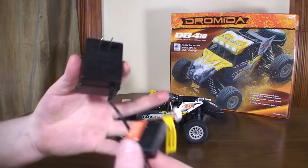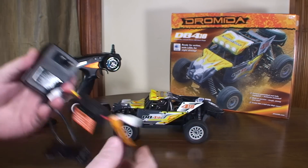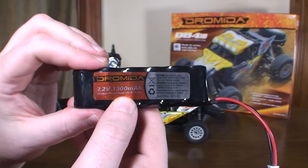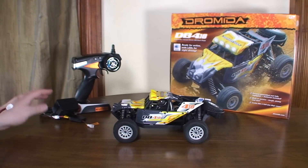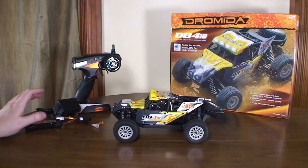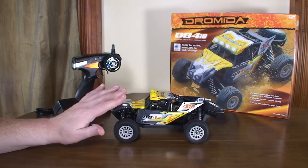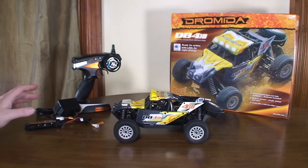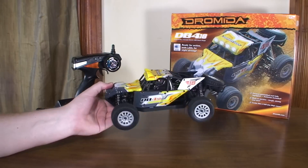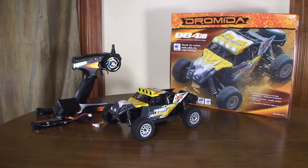This is the charger — it's wall powered, with indicator lights so you know when it's charging and when it's done. The battery is a 1300 milliamp hour nickel metal hydride, so a pretty big battery. It takes about four hours to charge with the stock charger, or about an hour with a hobby-grade charger. You get about eight minutes of run time, which will depend on surface and speed. A little less running time even though it has a bigger battery — I think it may be due to the weight, as it's kind of heavy with the metal frame.